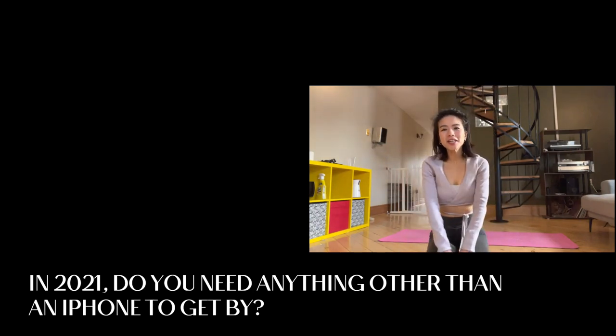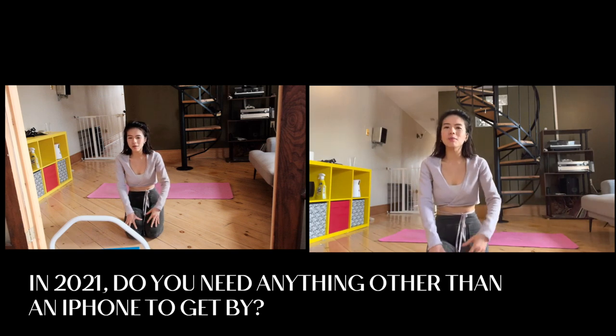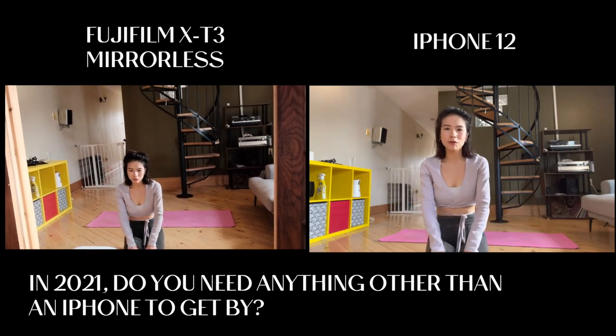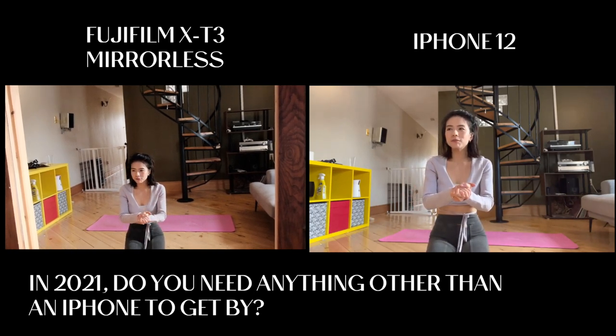Hey everyone, it's Tamira. I just finished an agility workout and I've been getting a lot of questions about the quality of my iPhone 12. So today this is what we're doing — this is live, there's no setup. I'm going to walk you through a stretching routine, actually my own stretching routine that I do after a pretty intense cardio workout. As you can see I'm looking a bit disheveled from the workout, but that's all good because it's about feeling good, and I do feel good right now.